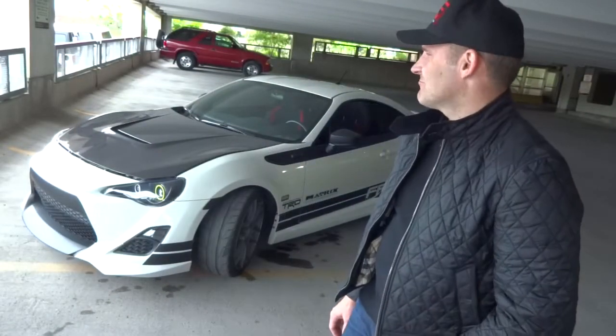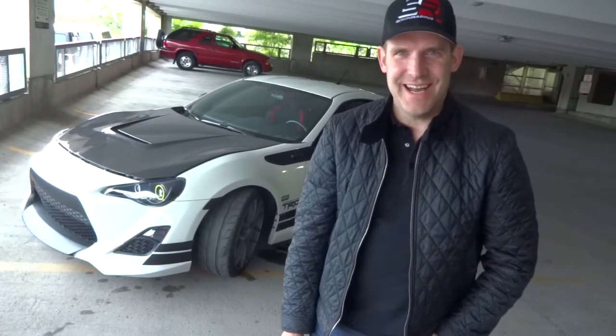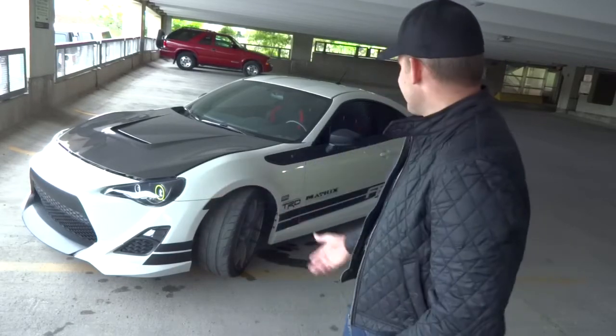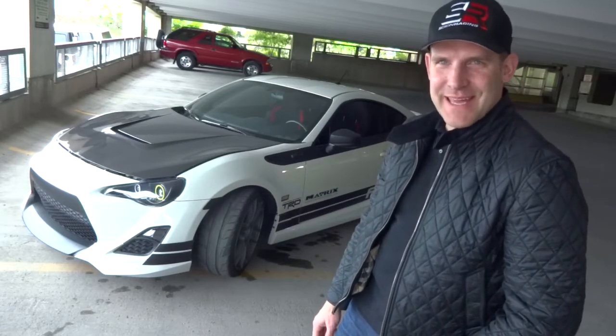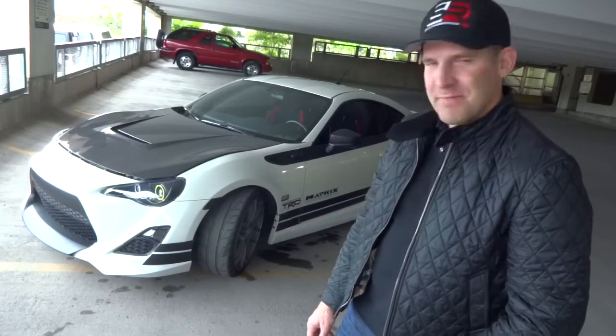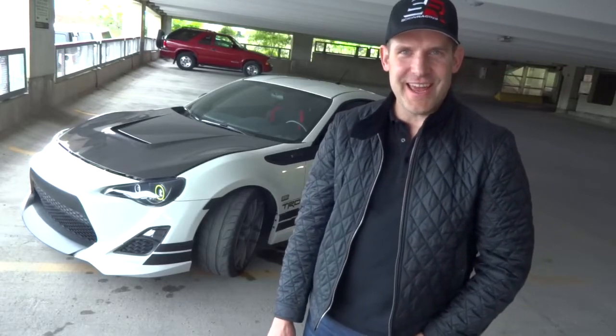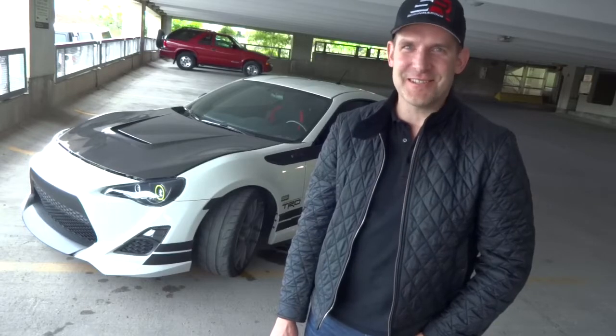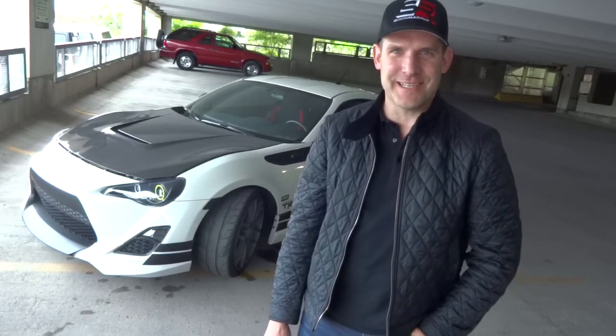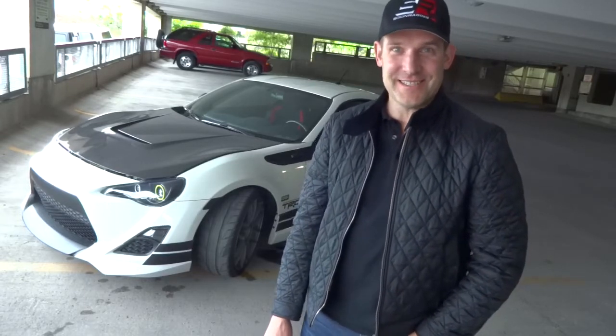Balmy, rainy, crappy day. Getting ready to do a walkthrough around Hiro. Hiro's back and running, amazing. What we're going to do today is walk through the car and show you all the cool stuff that's on this car. There's lots of mods and lots of great things that are working, so let's do this. Let's check out the car.